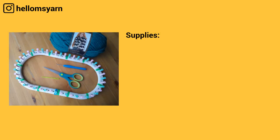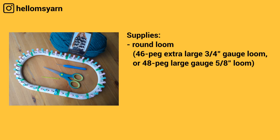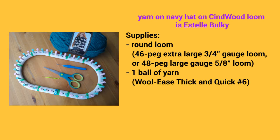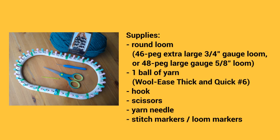For the supplies you're going to need a round loom like this 46 peg loom with a three-quarter inch gauge, and as I mentioned earlier you can also use a 48 peg loom with a 5/8 inch gauge just like this Cindy Wood loom. You'll also need one ball of yarn like this Wool-Ease Thick and Quick number six yarn. You'll need a hook, a pair of scissors, a yarn needle, and some stitch markers. Okay, let's get started!